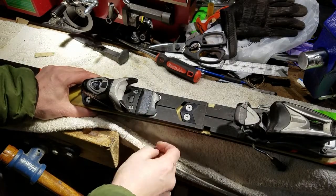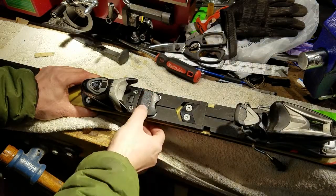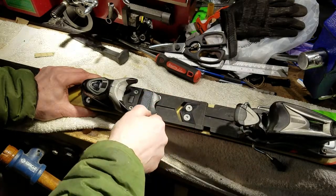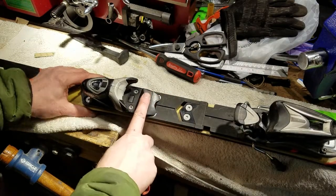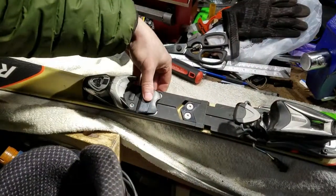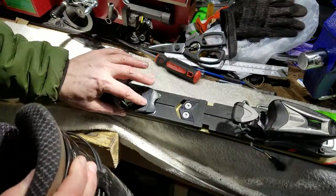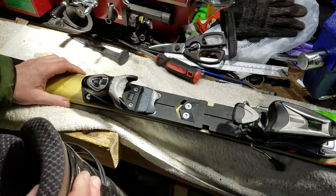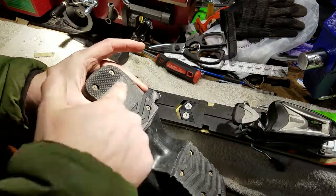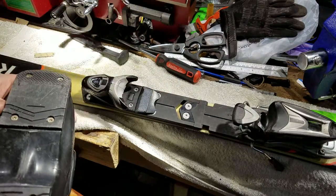Hi everyone. Today's task is to replace the anti-friction material that was once on this ski and has seemed to have departed. If you don't know what this is for, this is to allow lateral release of the boot. This ensures that the boot will move freely sideways and has no mechanical friction due to the weight onto the bottom of the boot rubbing against this. This is essentially PTFE — Teflon, whatever you want to call it.